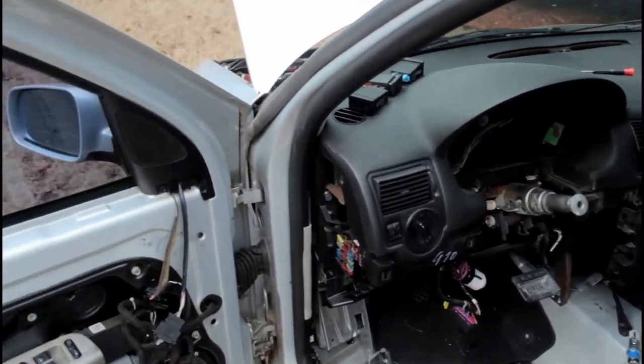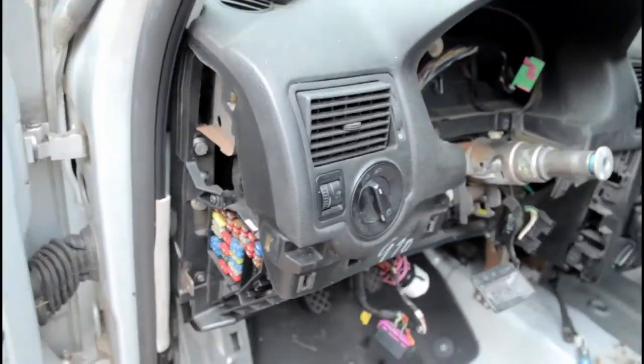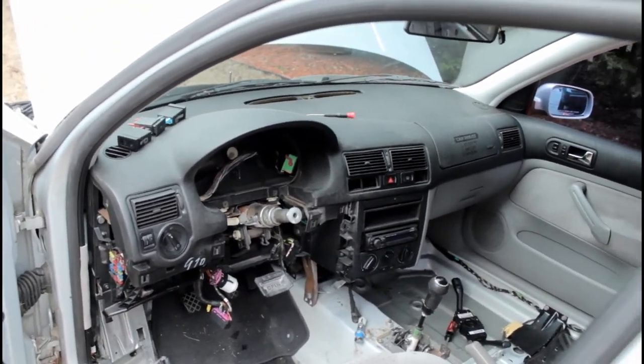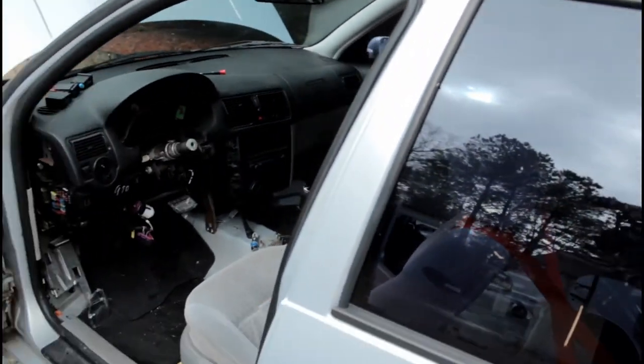I need to go buy some star bits, which I don't have. At least she runs and she moves — until she warms up, then yeah, she leaks.